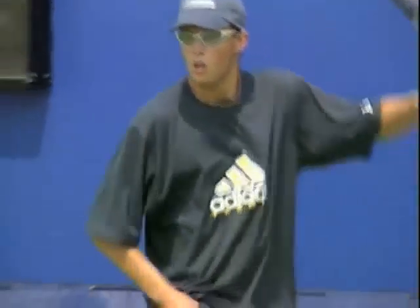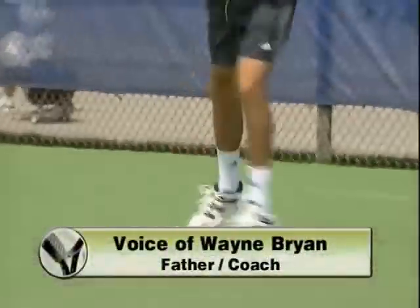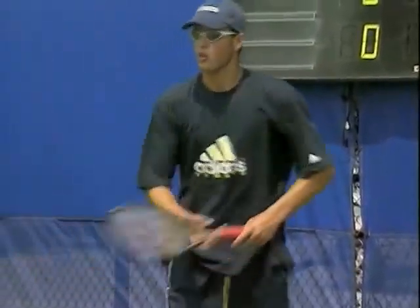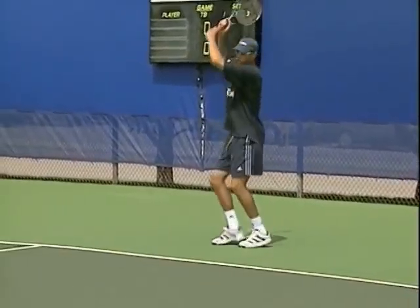We think to be a great doubles player, you really have to play all the elements of the doubles. You really have to be a good returner, a good volleyer, and a good server. Not necessarily great in any category, but you definitely have to be good and have no weakness, or it's going to be really exposed on the doubles court.